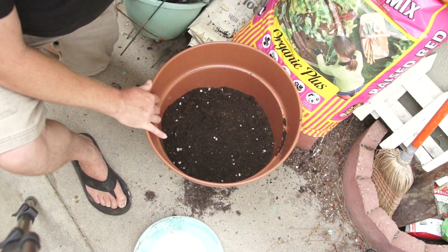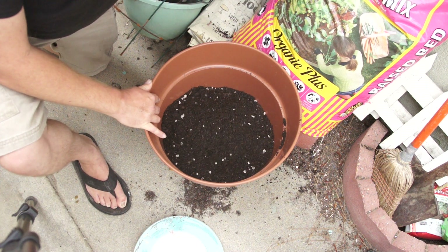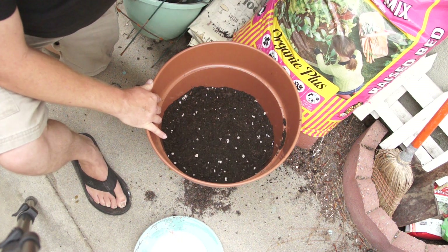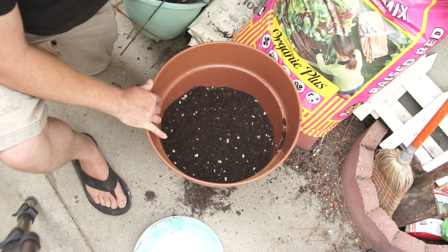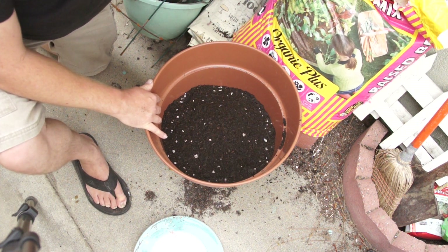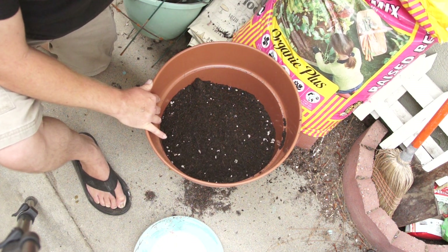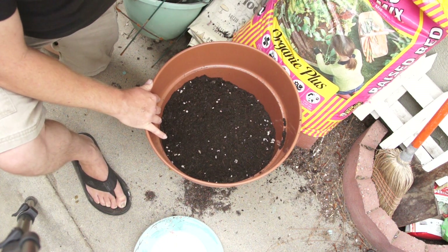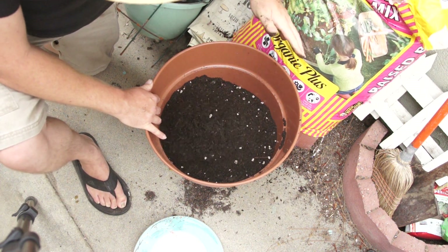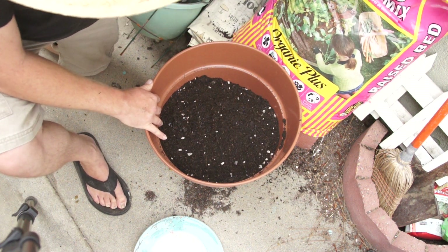We're just going to fill this on up here. I tend to get a little impatient when I'm gardening — some people have all the patience in the world, but I like to do it fast, the relatively easy way. I like to work smart and not too hard. So we're just going to get this filled up as fast as possible, and we're almost there.